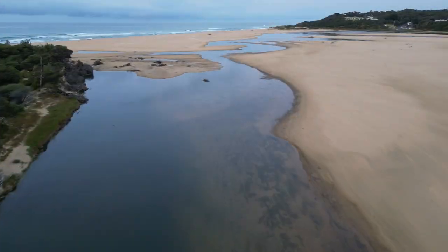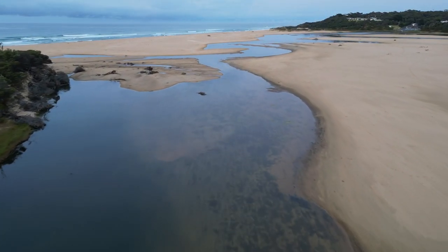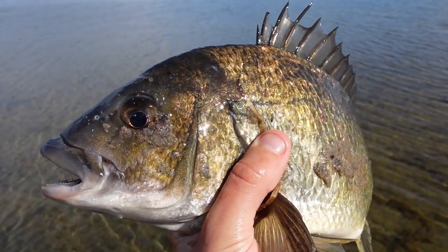In this video I'm going to show you how to catch fish over weed beds and in extremely shallow water.